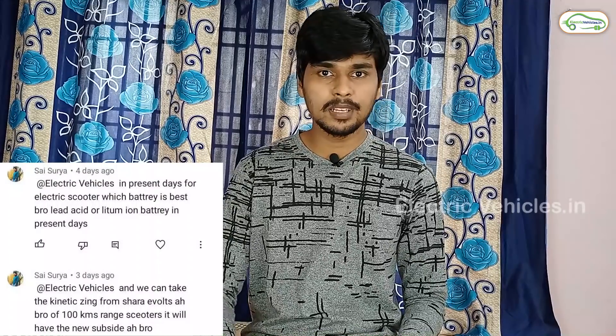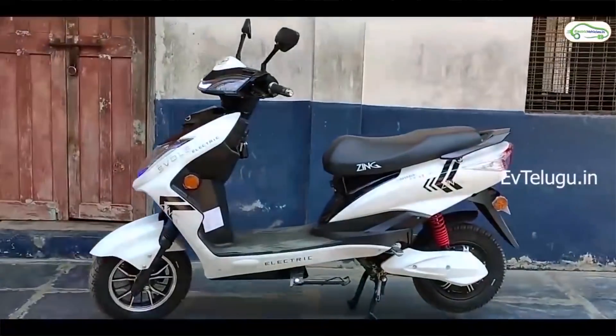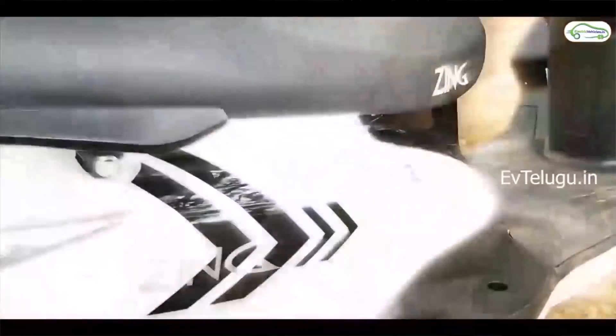The next question is asked by Mr. Sai Surya: In present days for electric scooters, which battery is best — lead acid or lithium-ion? Of course, lithium-ion has more advantages. The next question is: Can we take the Kinetic Zinc for around 100 kilometer range with the new subsidy? Yes, you can take the Kinetic Zinc, but you don't get any subsidy for it as it is a no-license electric scooter. Only registration models are eligible for Fame 2 scheme subsidies.